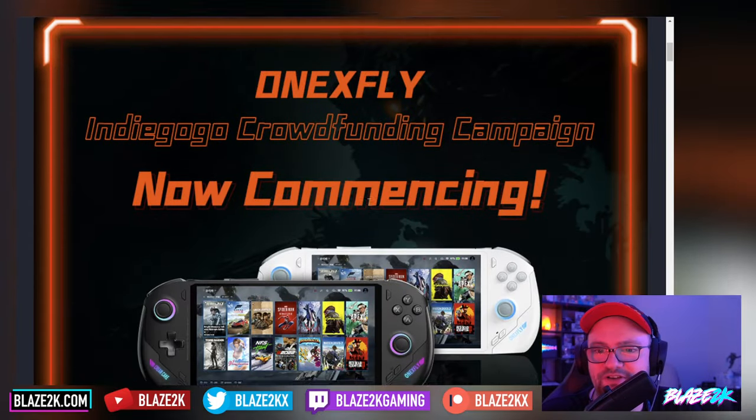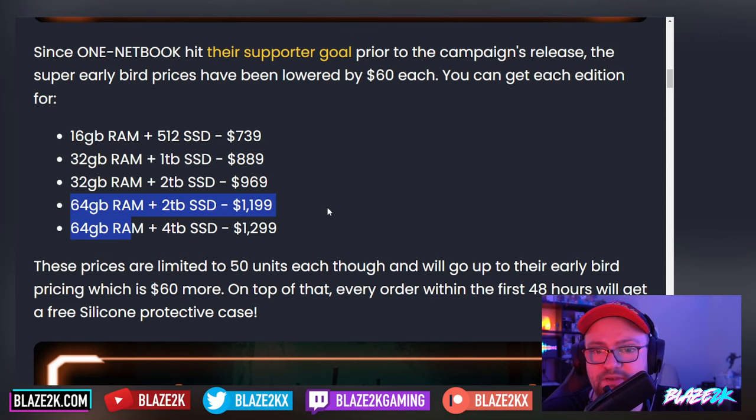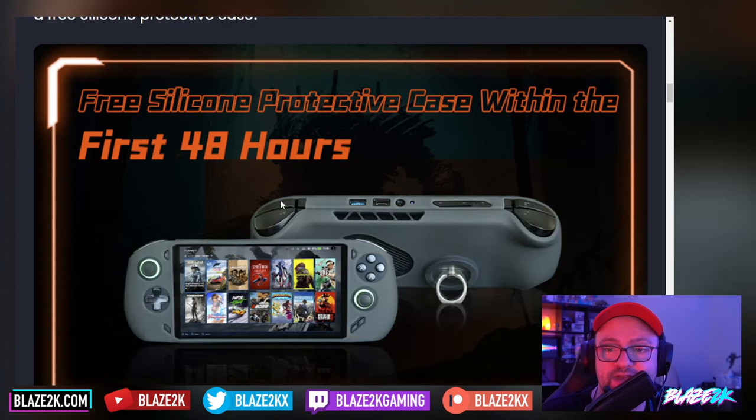The Indiegogo is live with different price ranges. You can get 16GB RAM and 512GB SSD for $739 — that is very pricey and they're not trying to compete with the Steam Deck here. 32GB RAM with 1TB SSD is $889; 32GB RAM with 2TB SSD is $969. And if you want to go all out, 64GB RAM with 2TB or 4TB at $1199 and $1299. These prices are limited to 50 units each before going up to early bird pricing, which is $60 more. Every order within the first 48 hours gets a free silicone protective case with a pop socket-style ring on the back to help you hold it and use it as a stand.